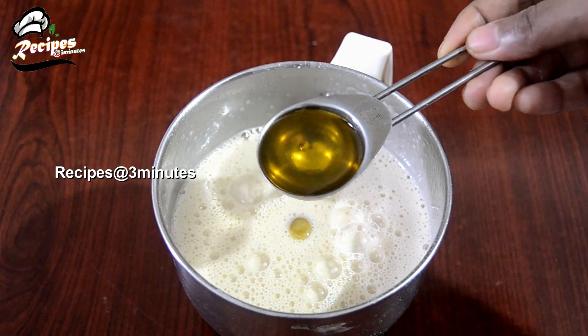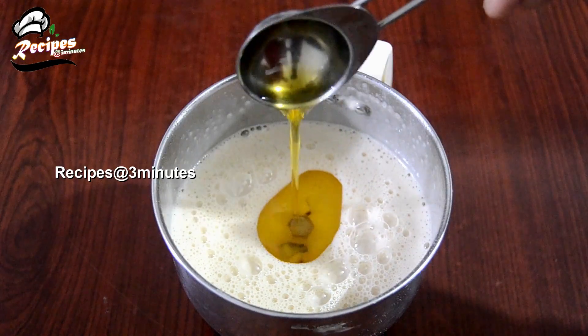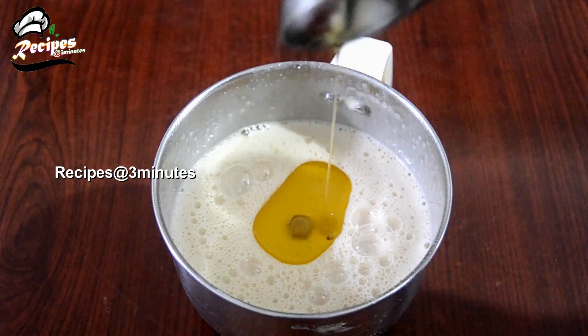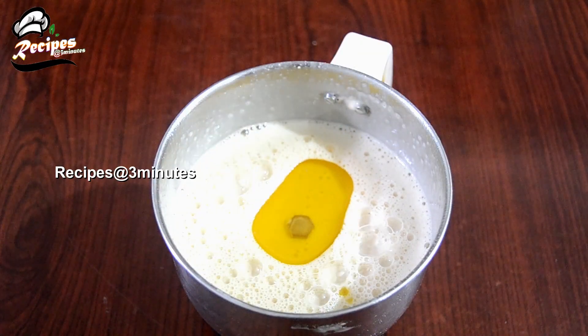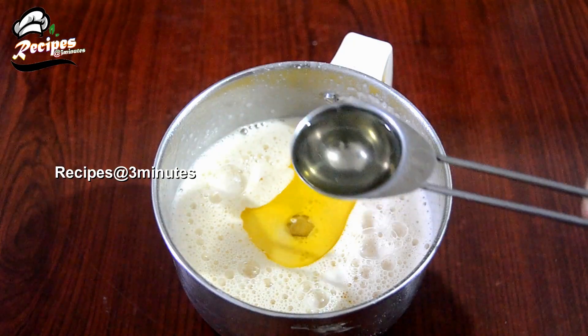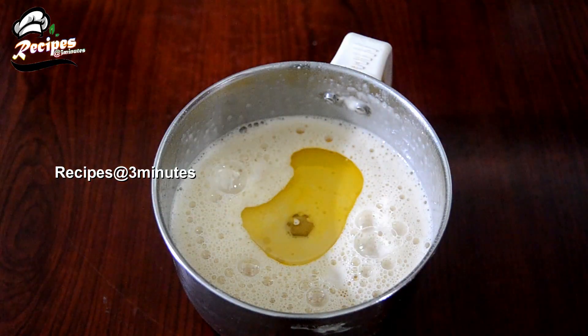Add 2 tablespoons of the compound. Add 1 tablespoon of lime. Add 1 teaspoon of butter first. Now we add the oil in the first half.